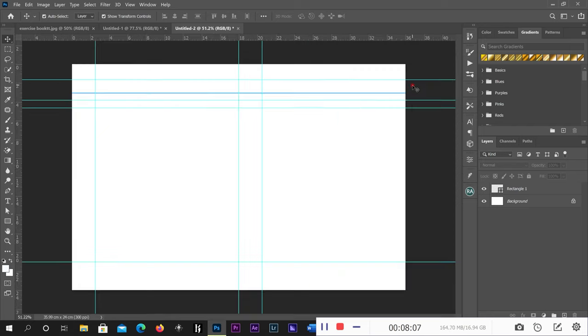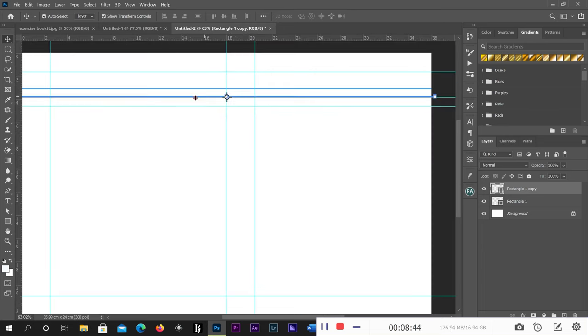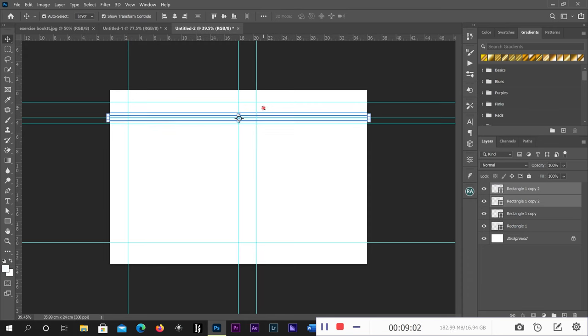Do this for just these two lines first. Then select this line and press Ctrl+J to duplicate it — it will duplicate the rectangle for you. You can also right-click and choose Duplicate. After that, use your arrow key to bring it down. If it moves too slowly, press Shift while using the arrow key to move it faster. Make sure the first line comes down to the guide.